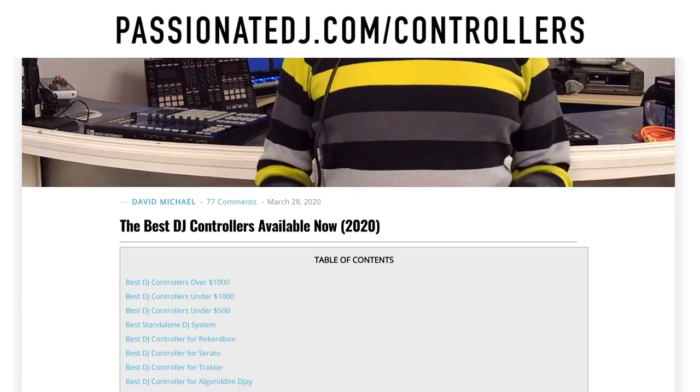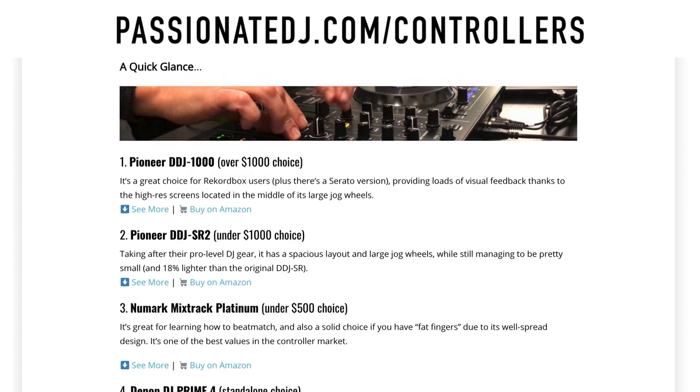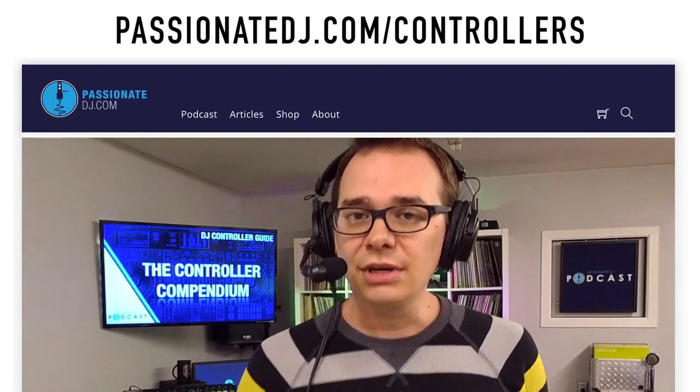But how will you ever know what DJ controller is right for you? Fear not, my friends. I've put together the perfect resource for just such an occasion. Just head on over to passionatedj.com/controllers and you'll find the Controller Compendium — one big mega guide that compares the top DJ controllers so that you can feel confident before you spend your hard-earned money on them. I give it a major update pretty much every year, and since 2014 it's helped thousands of DJs decide which is the best DJ controller for them. So once again, that's the Controller Compendium at passionatedj.com/controllers.